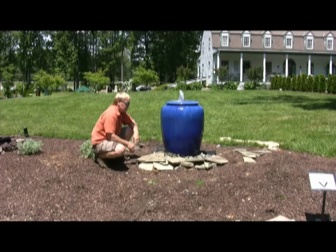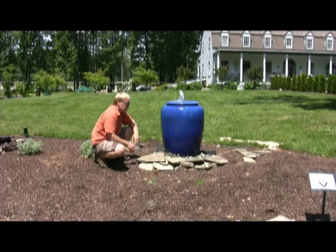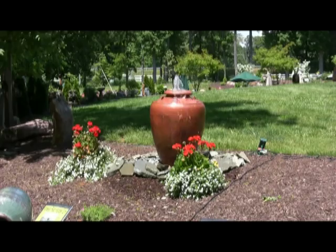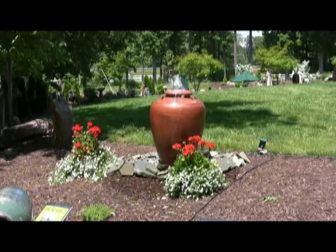You can see what the finished product will look like. You're looking at an hour and a half at the most from start to finish on a job like this. After you're done with this water feature, you can add your plants — whatever you want to add. Ferns and hostas look great in a shady one. If you're using it in the sun, use some sunny flowers to give it some color. Try to find flowers that will match the feature you're using.